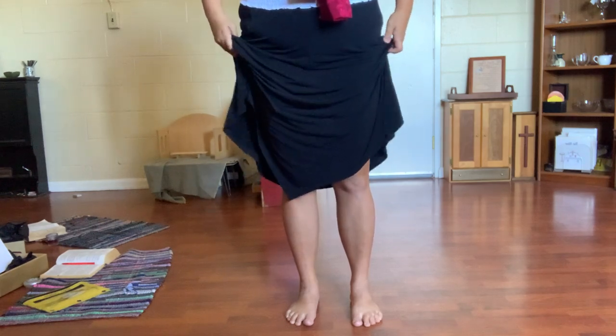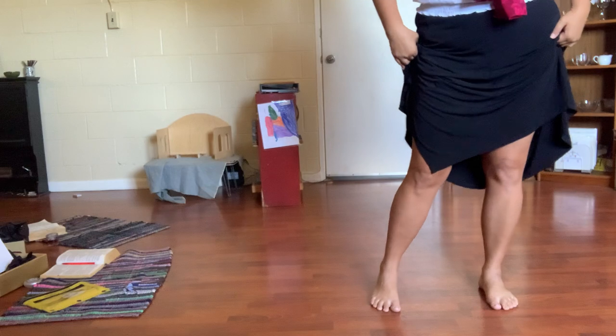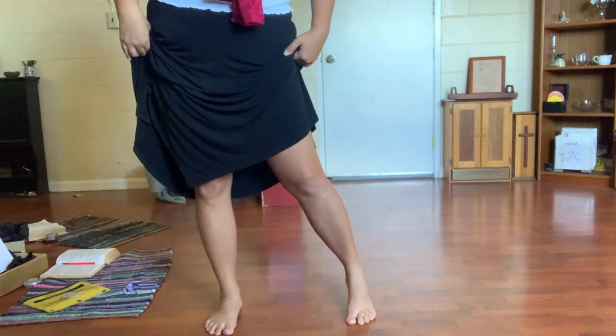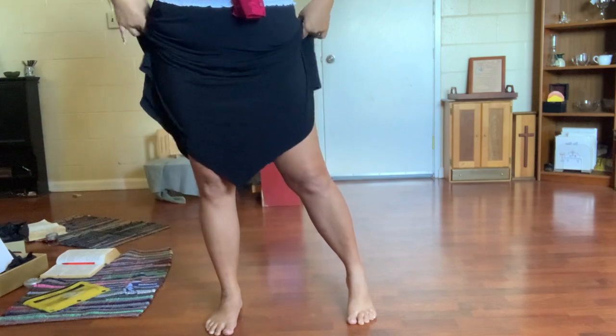Just watch my feet. One, two, three, and. One, two, three, and. You see how my hips shifted on the 'and'? That's what you're going to do.